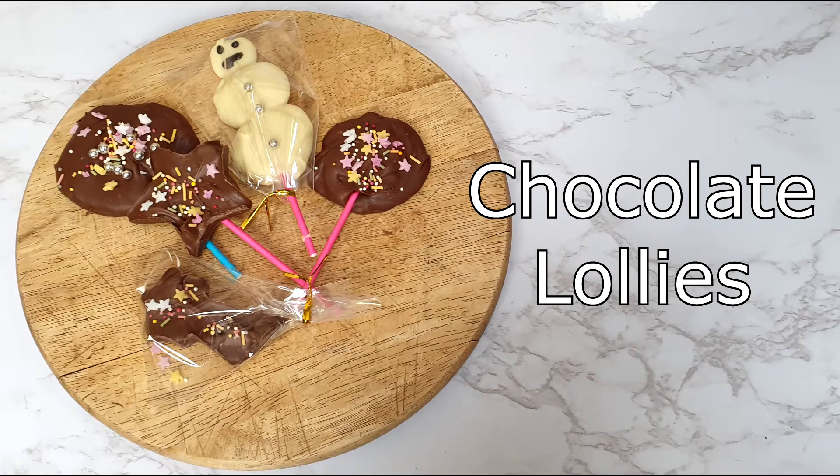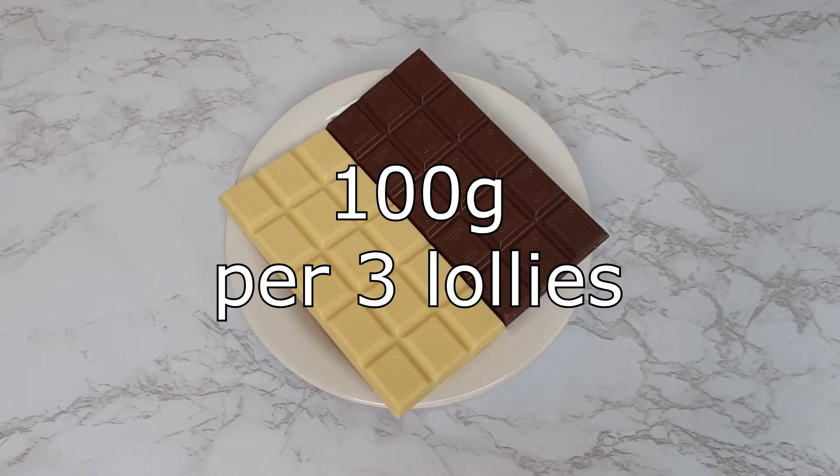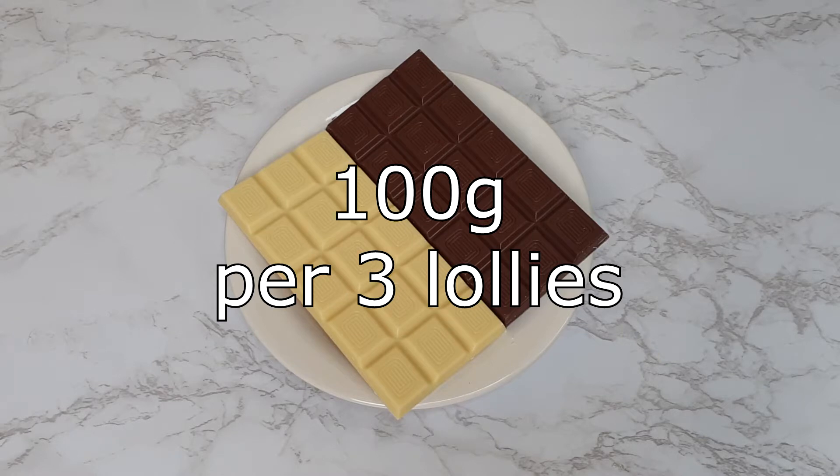Today I'm going to show you how to make chocolate lollies. You will need 100 grams of chocolate per three lollies. This is the only ingredient that you actually need — everything else is an additional.